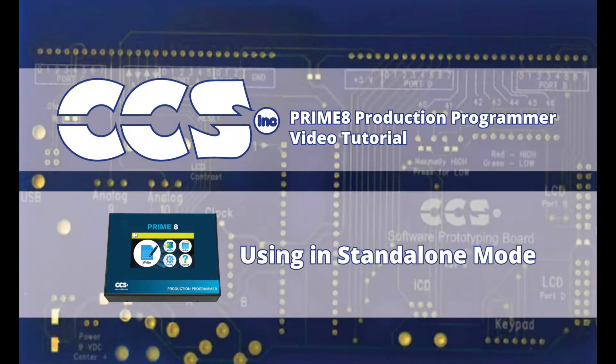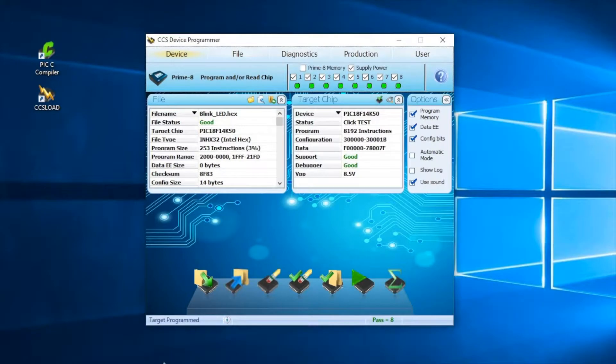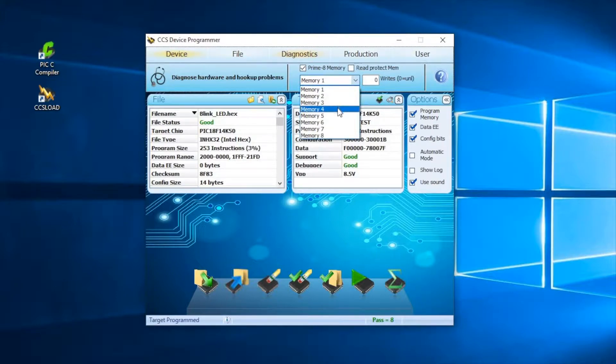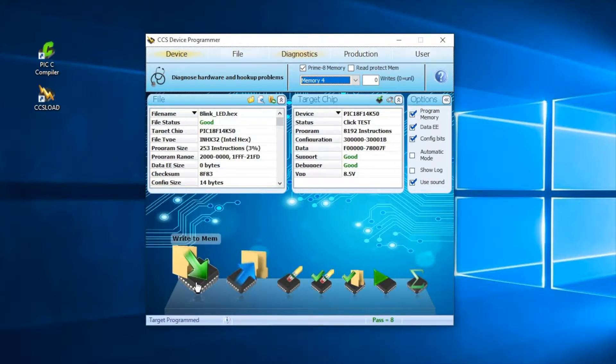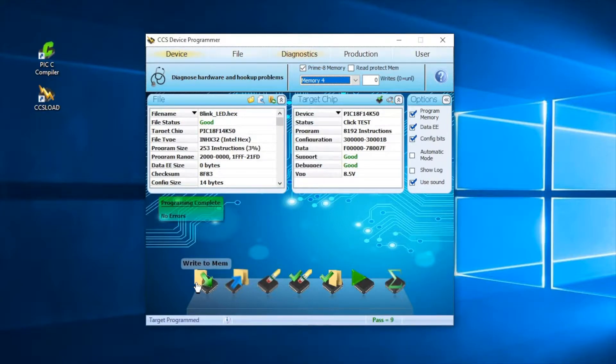Now let's use the Primate in Standalone mode, giving it the ability to program devices without a PC. Prepare the Primate for use by loading the hex file into its memory. The Primate can store up to 8 megabytes of programs within internal memory for later use. Let's store the hex file into memory slot number 4. Click the Write to Memory button to store the program in the selected memory location. At completion, a message window appears to indicate if the upload was completed without errors.